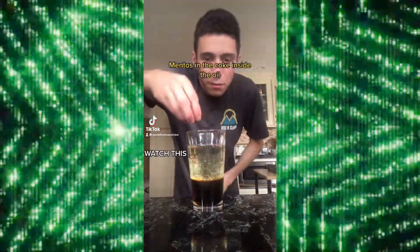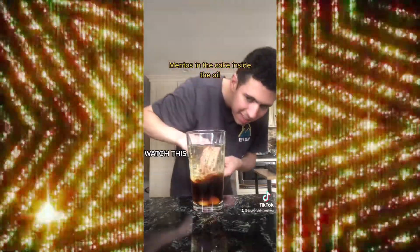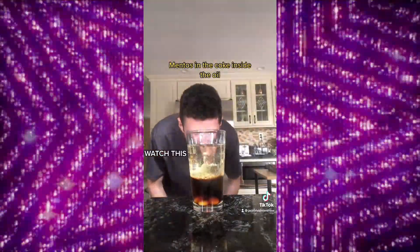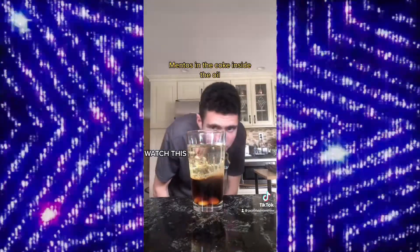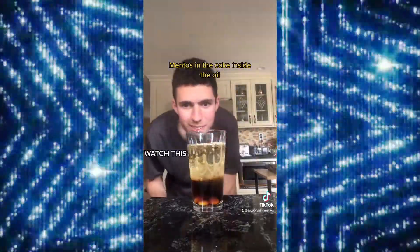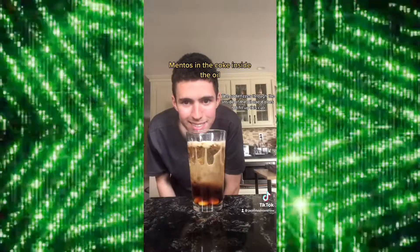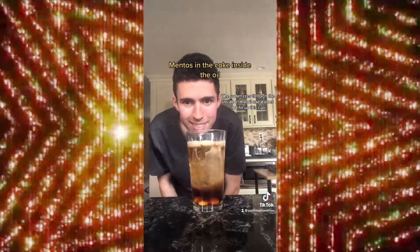Putting menthols in the Coke and the vegetable oil. Now watch what happens. If this is the inside — I hope you all enjoyed watching this video on TikTok. If you liked my reaction saying 'if this is the inside,' it's quite funny. I was the one watching the soda fizz through the vegetable oil.